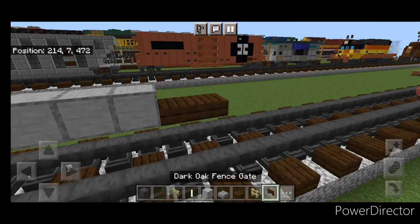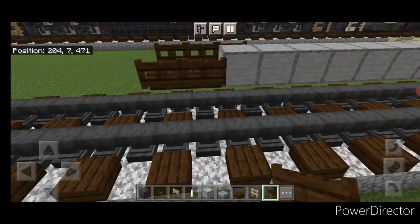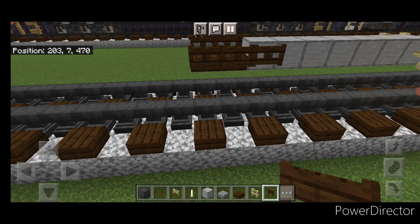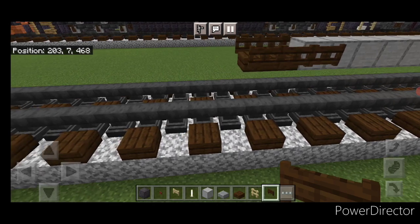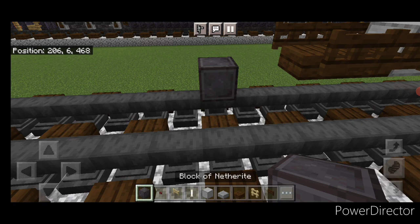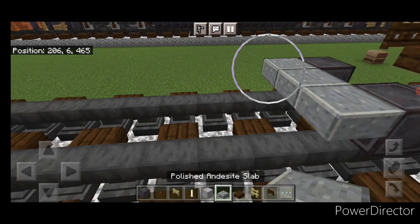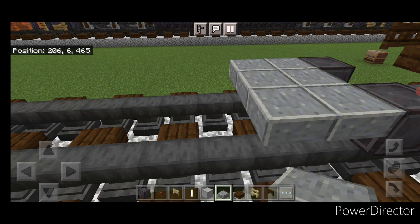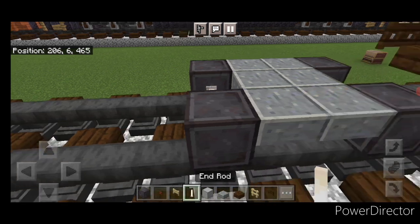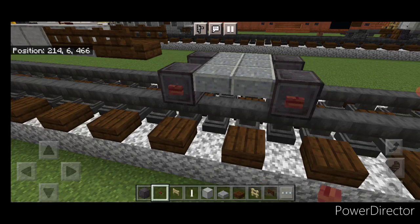Then on the back, three dark oak fence gates on each side. Now we'll do the wheels for the tender — come behind this, skip one block back from these slabs, and on the second block out do a set of netherite wheels with an end-rod axle. Then on the upper hitbox, two rows of three polished andesite slabs and another set of netherite wheels and an end-rod axle. Same as before, a mangrove button on the side of all four wheels.